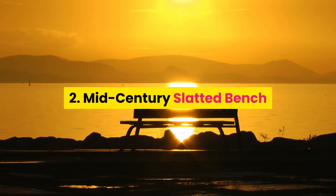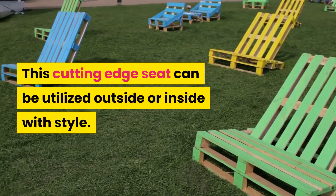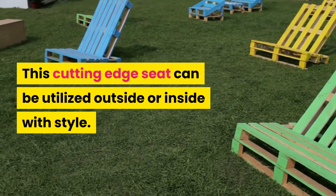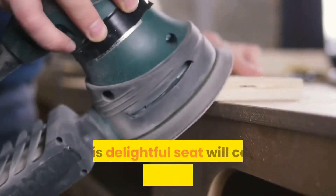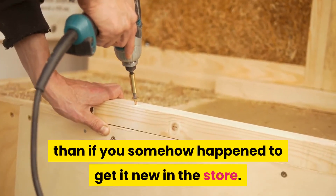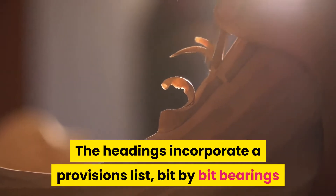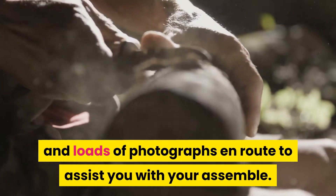2. Mid-Century Slatted Bench. This modern seat can be used outside or inside with style. It has slatted boards giving it a mid-century look. This beautiful seat will cost you way less to make than if you were to buy it new in the store. The directions include a supplies list, step-by-step instructions, and lots of photographs along the way to help you with your build.